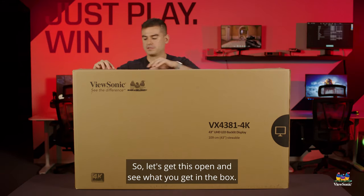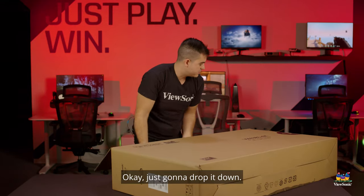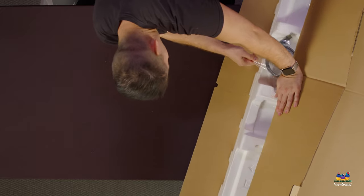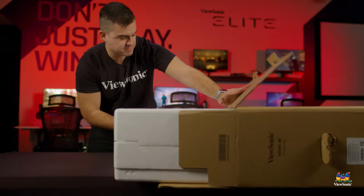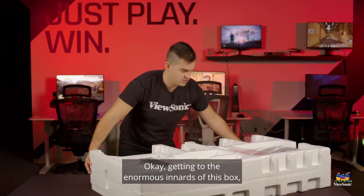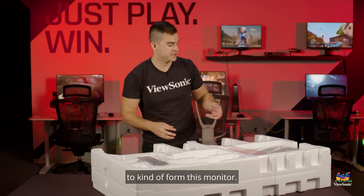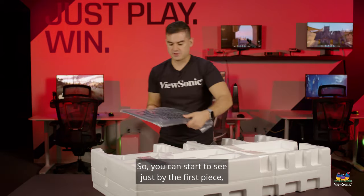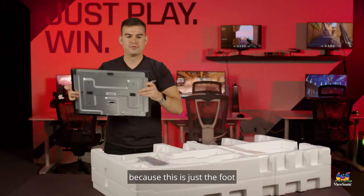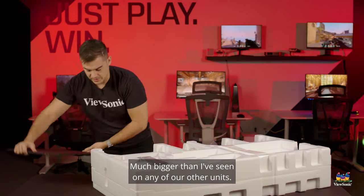Let's get this open and see what you get in the box. Getting to the enormous innards of this box — it's like a small bed. We have all the components we're going to need to form this monitor. You can start to see just by the first piece, this is not your normal size monitor, because this is just the foot for the stand that can support the size and weight of the monitor. Quite a big piece, much bigger than I've seen on any of our other units.